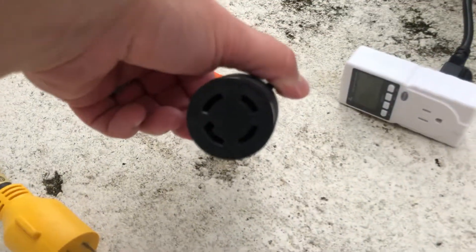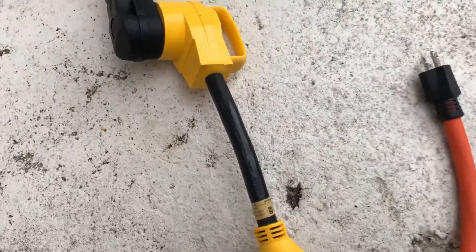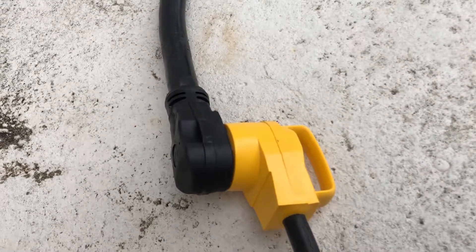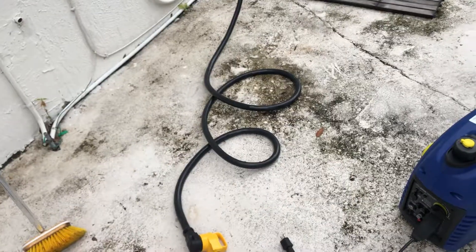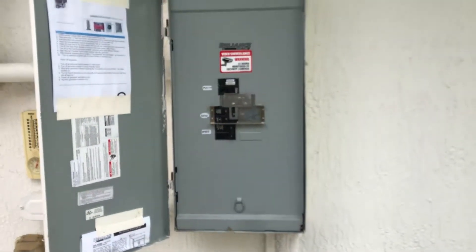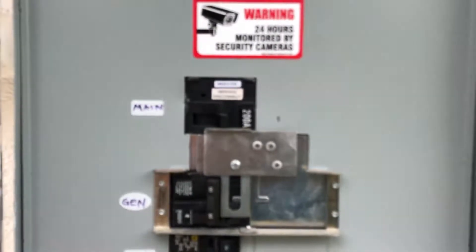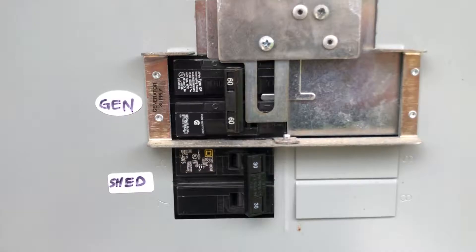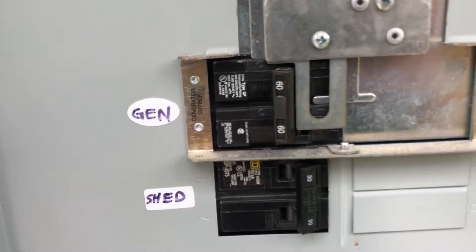That 30-amp twist lock connects to another 30-amp twist lock, then to another adapter with a 10-gauge wire. That converts from my 50-amp generator cord, which is about 15 feet long and is a 6-gauge wire. It connects to my 50-amp inlet, which then connects to my transfer box — a manual transfer switch that lets me switch off my 200-amp main so there's no back feed. That switch allows me to go from grid to generator if I lose power.